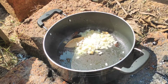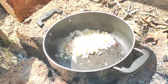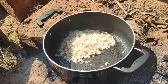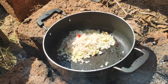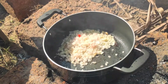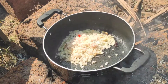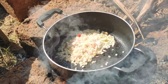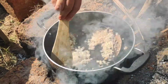Now I will be adding the onions — finely chopped, two large onions. We will sauté the onions till they are a nice golden brown in color. The smoke is really irritating!